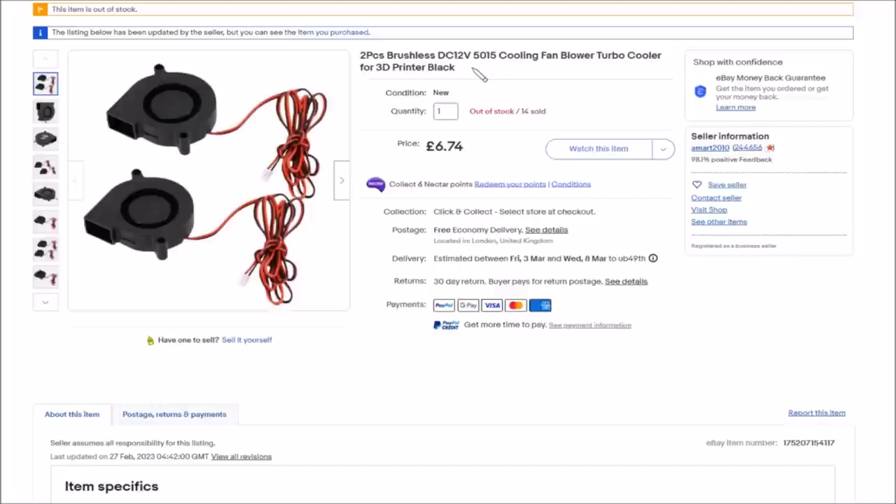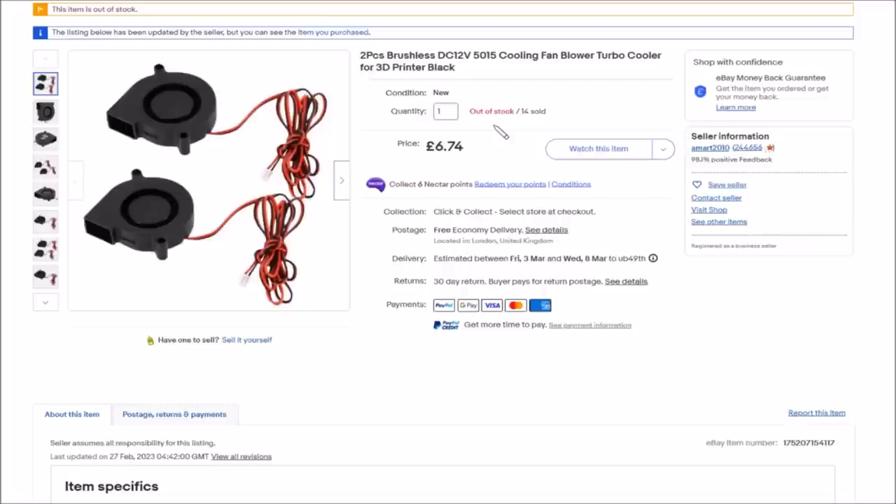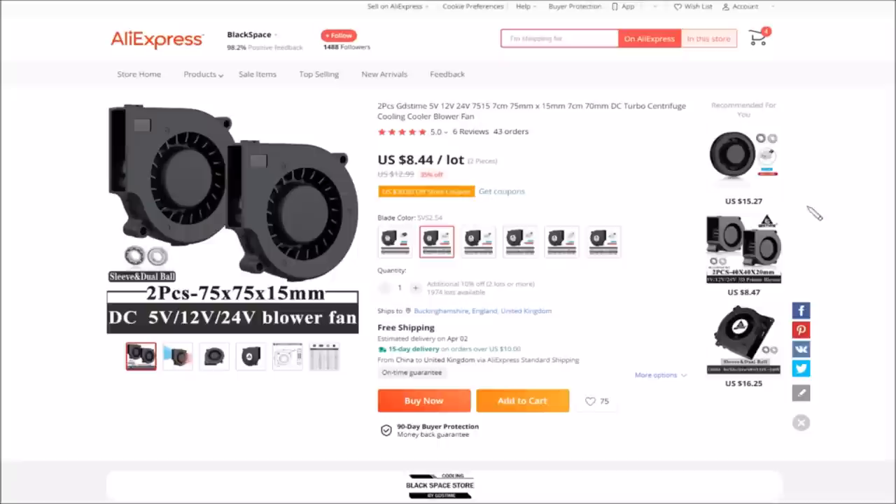Let's take a look at where I got this and possibly that bigger one too. This is the item on eBay: two pieces brushless DC 12-volt cooling fan blower turbo cooler for 3D printer — six pounds 74 for two, with free shipping. I thought it said they were in China, but they came quickly and it now says they're in London, so yes, I got them immediately. They are out of stock now.